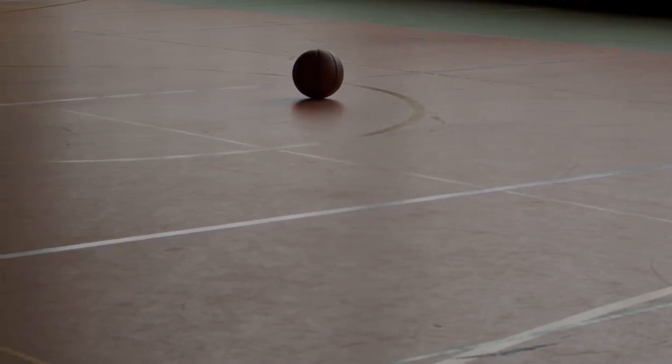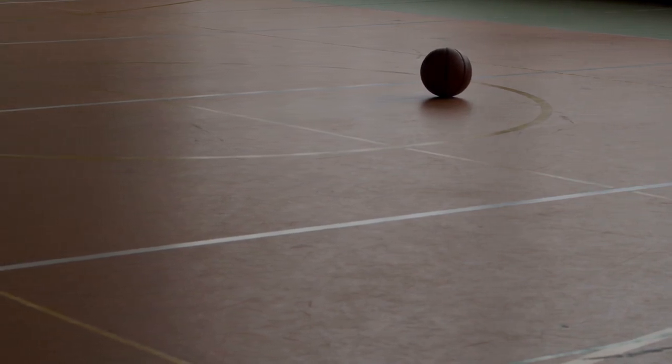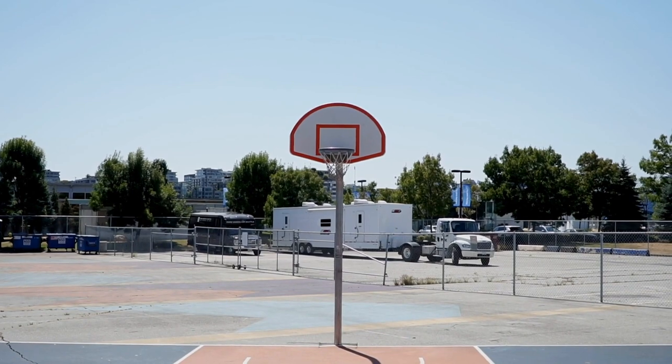Installing an in-ground basketball hoop is a great way to add a fun and convenient basketball court to your home or business. Whether you're looking to have a court for your family or for a team, having an in-ground basketball hoop can add a great feature to your property.